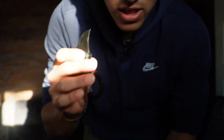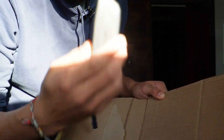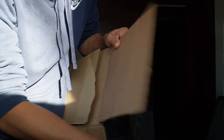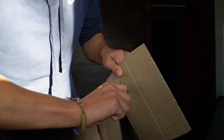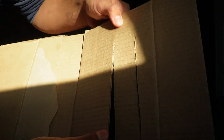Now the ultimate test is to see how well this really cuts. First I want to compare it to my regular box cutter — I can just stab it and it goes down just like that. And now for the small one, let's see if it does just as well. I can stab it and just pull down.